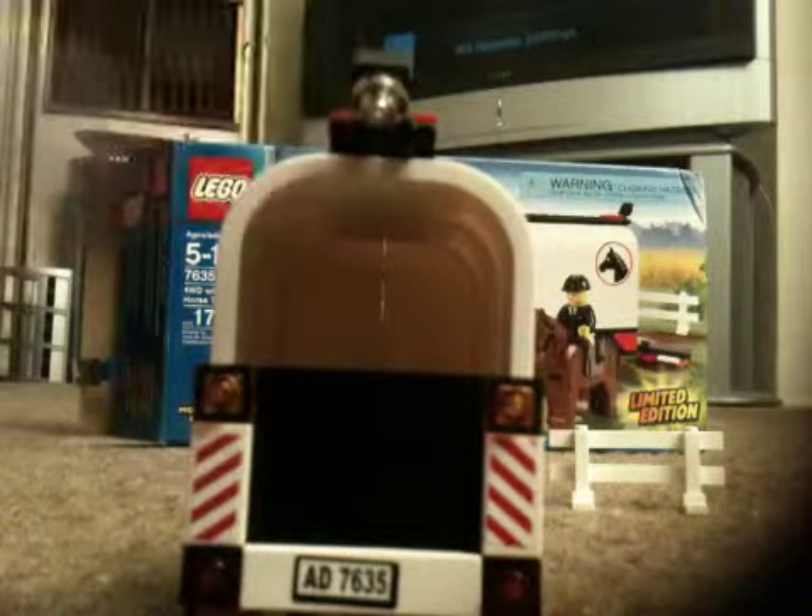The door can swing up and down like that. These are once again taillights, and there's another light here which is kind of strange. You can also put the horse inside the trailer — you can only fit up to one horse in this trailer.